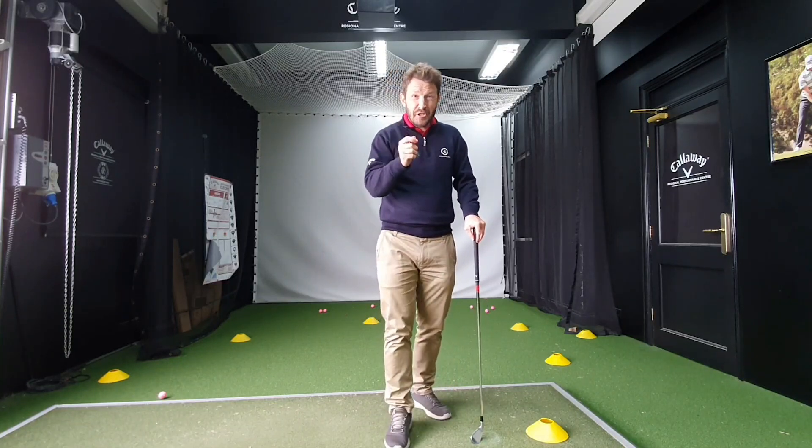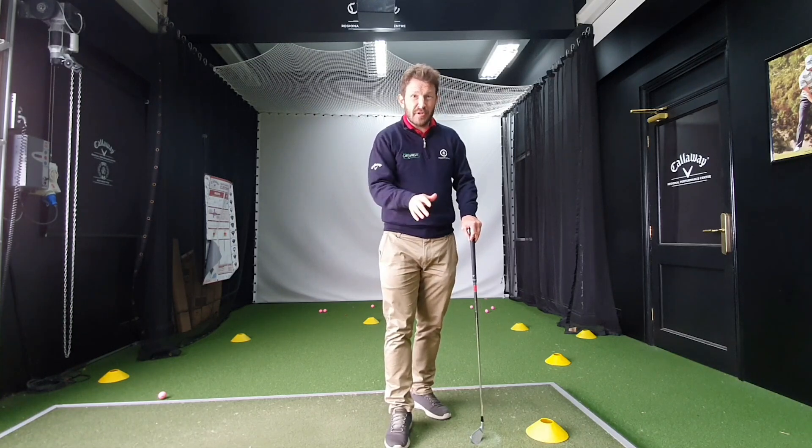I'm going to show you today how you in just one easy step can ensure you hit the ball as sweet as you ever have done.